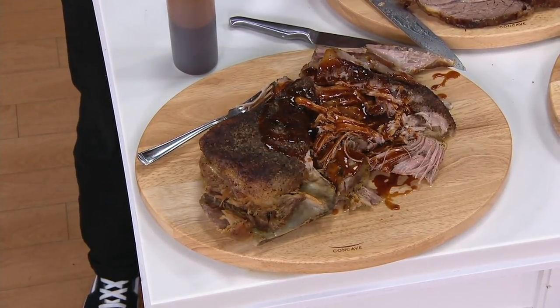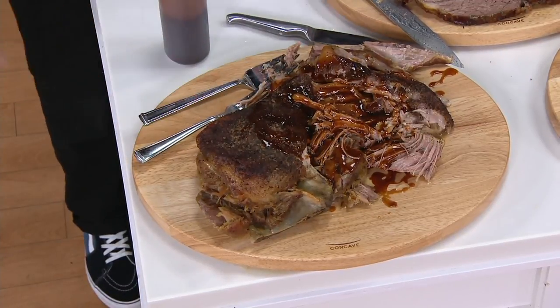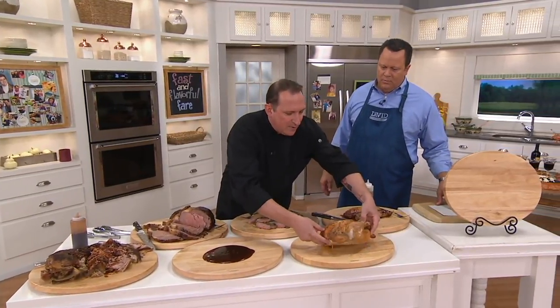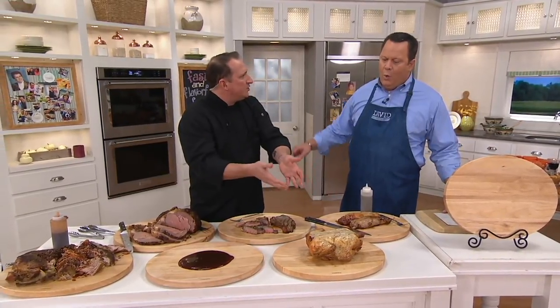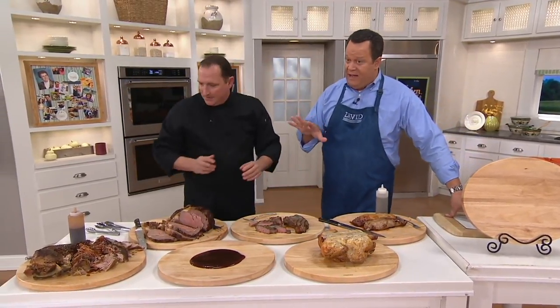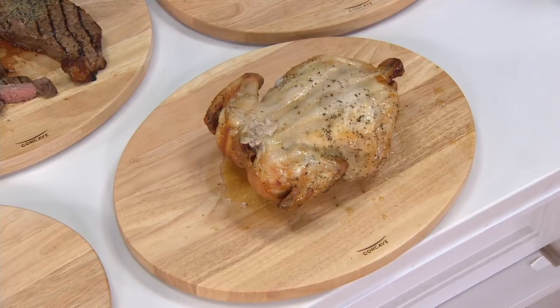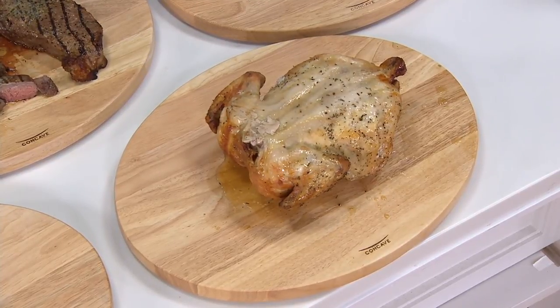That's equally important for meats that have been resting — we don't want to cut those too soon because then we lose all the juices. In this case they pull right back under the meat so the meat can reabsorb it. What I like to do with chickens is rest it breast side down so the breast, which sometimes gets dry, rests in its own juice. And sometimes with a roasted turkey I'll start it upside down because the thighs and legs sometimes need a little longer.